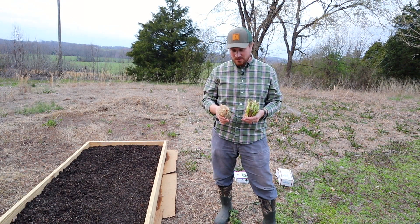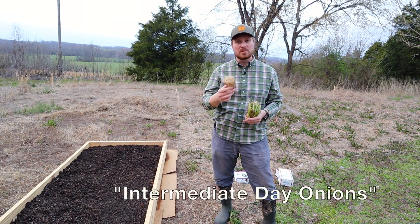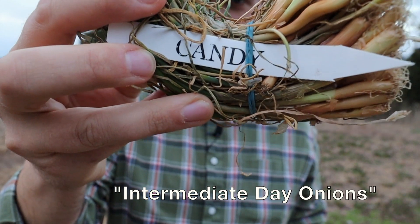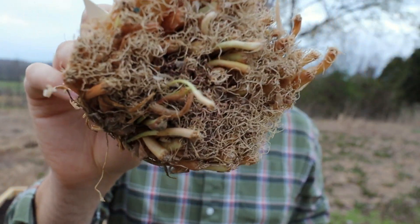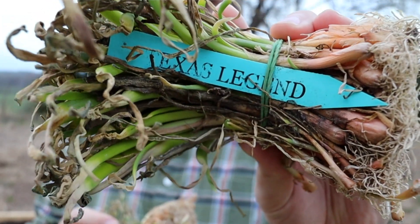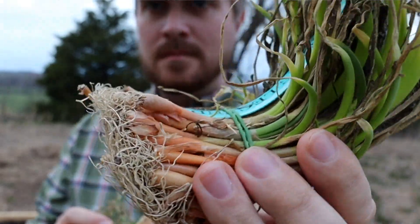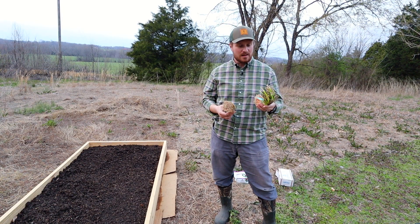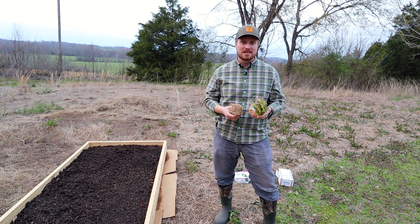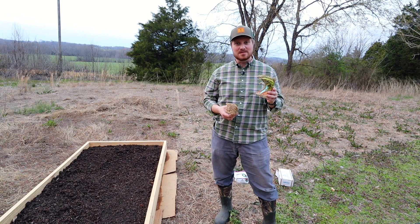We're going to be planting some candy onions — these are intermediate day onions and I've never planted intermediate day onions before, so I really don't know what to expect. I'm a bigger fan of either short day or long day. These are Texas Legends, which are short day. When we were in Michigan we could plant long day onions and had Walla Wallas, which are a good solid long day onion, and those were wonderful.